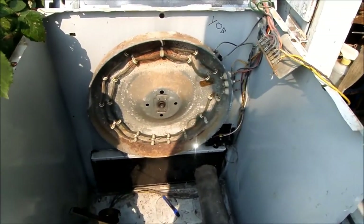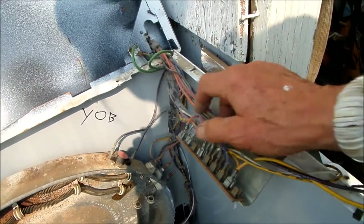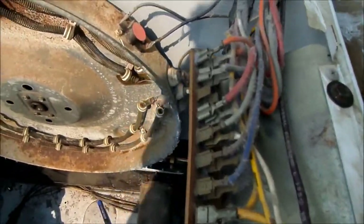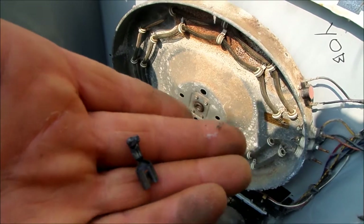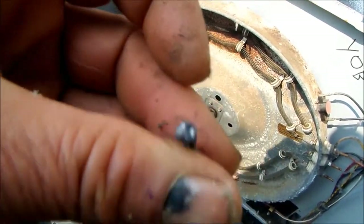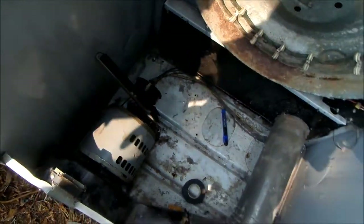I've actually seen these dryers go bad in here. Sometimes there'll be a loose connection which will create heat and fry the terminals. This was actually the case with this one — we had a terminal basically fried, just like welded. This terminal was actually on the motor switch.